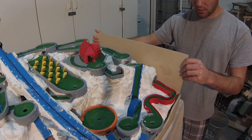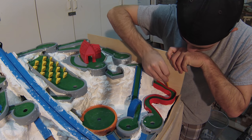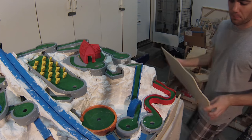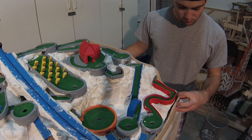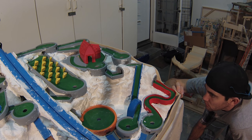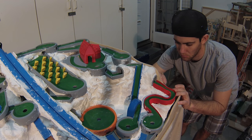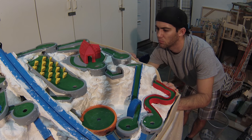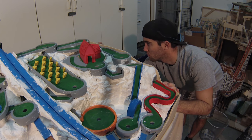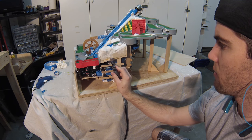I followed the exact same process with the right side. There was a small piece that needed to be sanded back because it stuck out a bit too far.